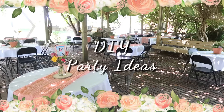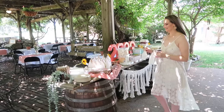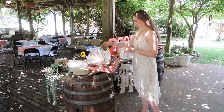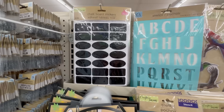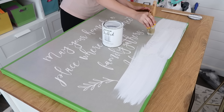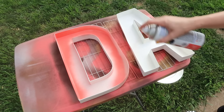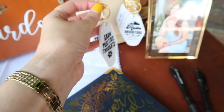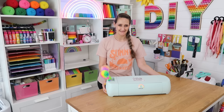Hi DIY friends! Hosting parties is one of my absolute favorite things to do and I have some awesome things to share with you today to make your own party extra special on a budget — such as shopping at dollar stores, upcycling items you already have, thrift flips, and DIYs. You're going to get a great variety of ideas in today's new video. I'm Shannon from TheDailyDIYer.com, and I want to thank Cricut for sponsoring today's video.